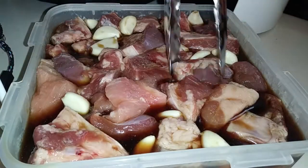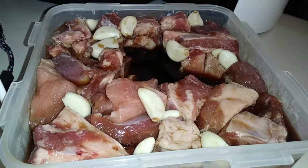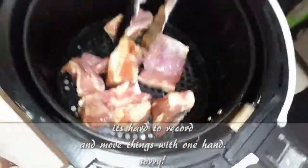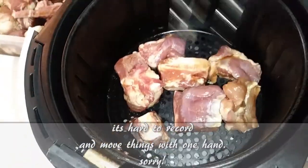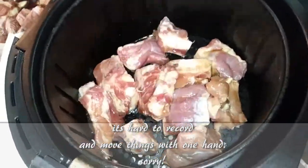You can let this marinate for two hours up to overnight, so this is a great make-ahead meal. I came back exactly two hours later. What you're going to do is shake off any excess marinade before you place your riblets into your air fryer. You should be able to cook all one pound of riblets inside your air fryer at once, but I doubled the recipe so I need to do mine in two parts.